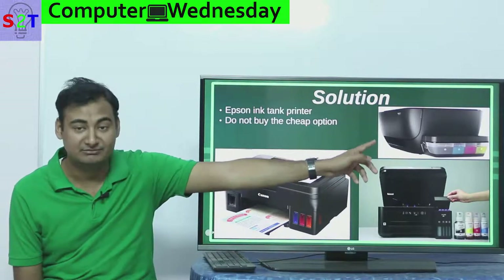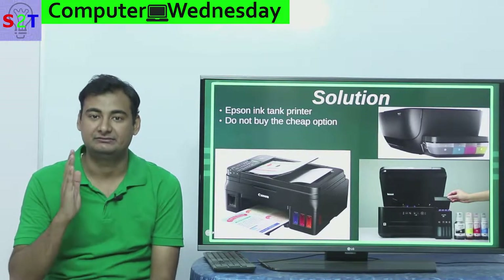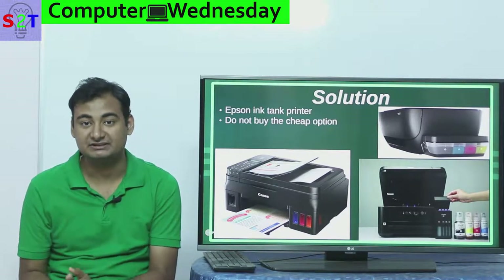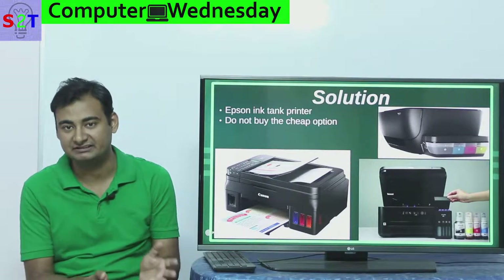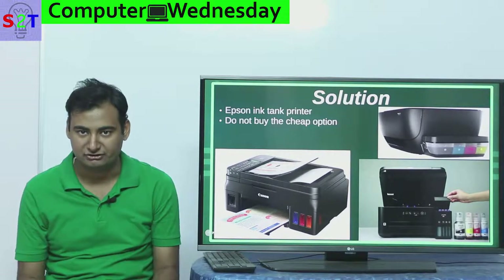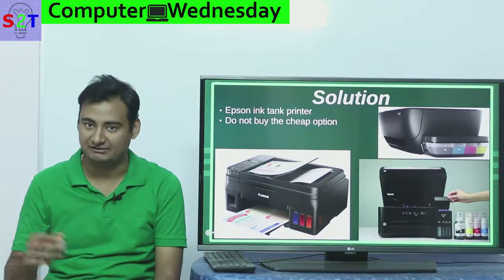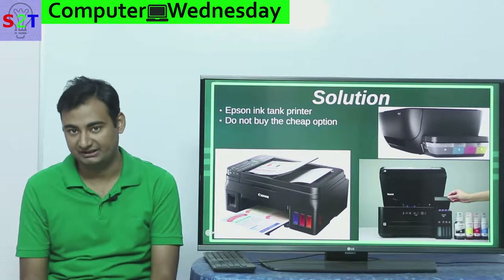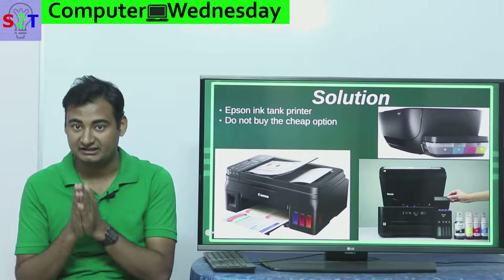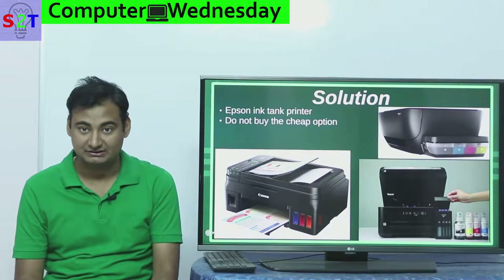I'm glad Epson did it, and soon every major company followed — you can buy ink tank printers from Canon and HP as well. Please, before you buy any printer, check the price. If it's too low, it's generally a bad printer — that's why this problem became so bad. People wanted to believe you can have a printer for fifty to sixty dollars; it's just not possible. If you have a very cheap ink tank printer, there's a very good chance it uses a very low quality print head which you'll have to replace again and again.